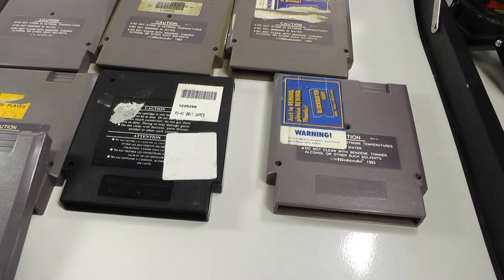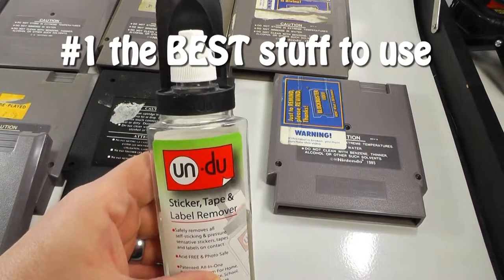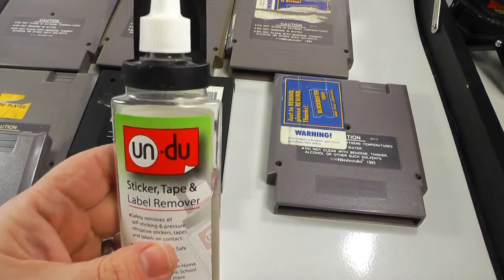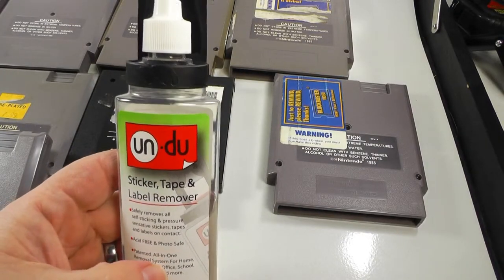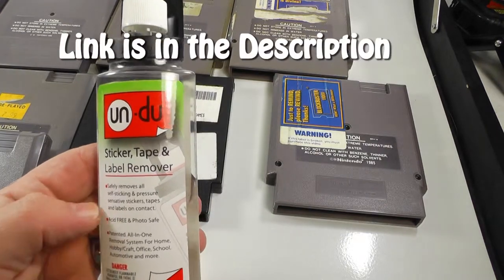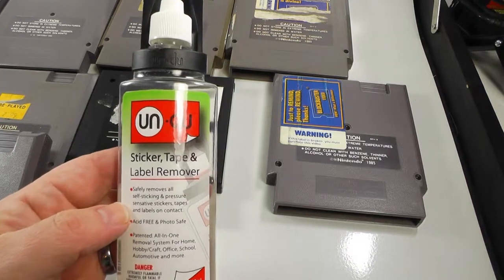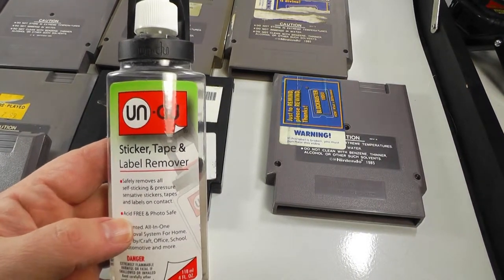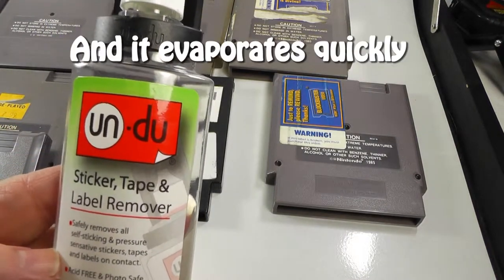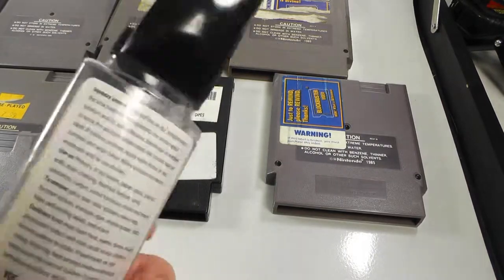My number one thing is something called Undo — it even has a scraper on it. You can get this from a Fred Meyer, a Walmart, or Amazon. This stuff removes all kinds of labels. It's acid-free and photo-safe. It basically seems to dissolve the residue when it hits it.